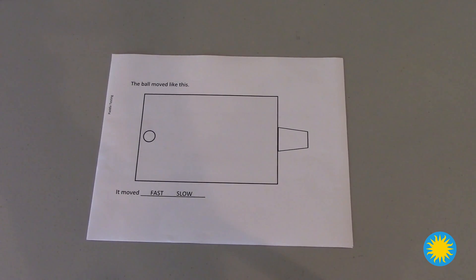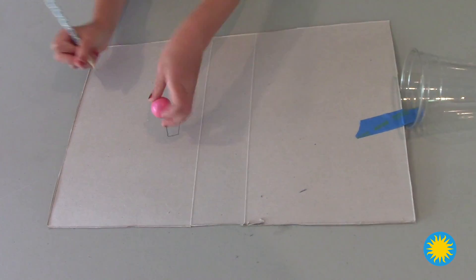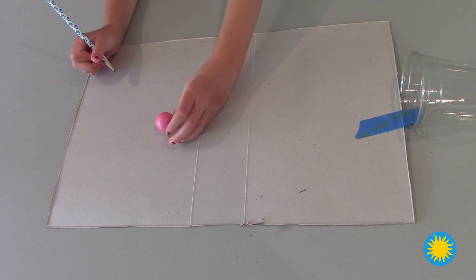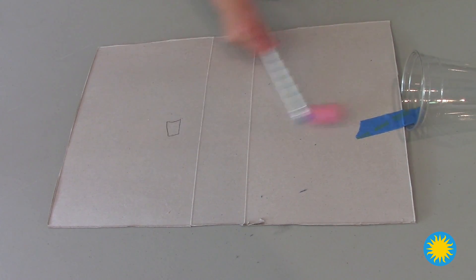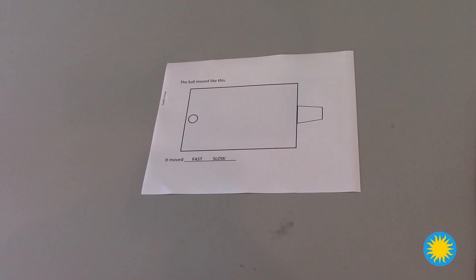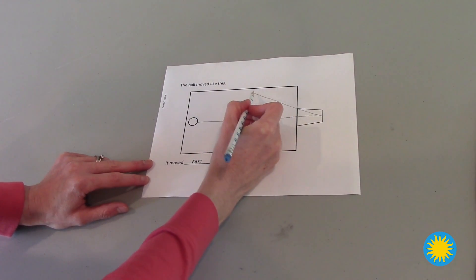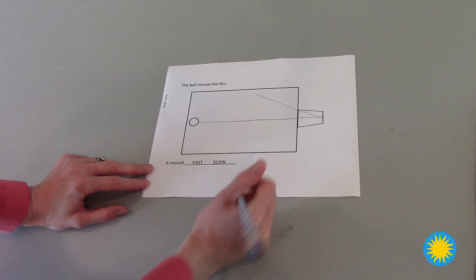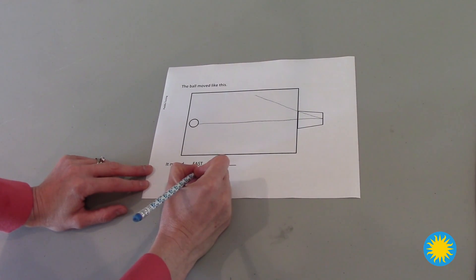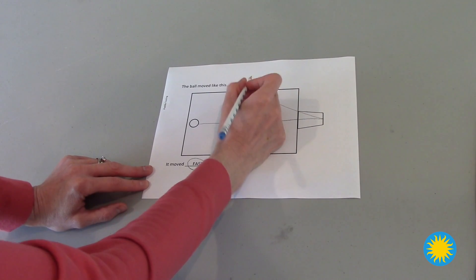If you can, print three of these sheets to record your data. Otherwise, you can use blank paper to record your data. For each paddle that you test, start the ball in the same location. For each paddle that you test, observe what happens to the ball after you push it with the paddle. Record how the ball moves on your sheet. If you print out this sheet, circle if the ball moved fast or slow. Also write the name of the paddle on the top of the sheet, or have somebody help you write it.